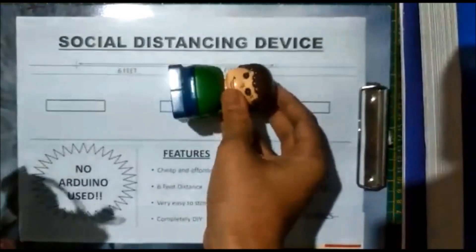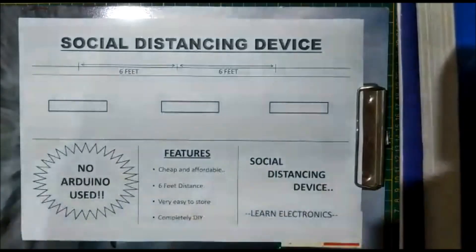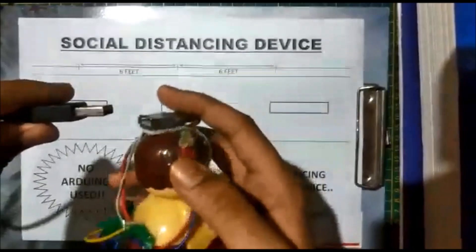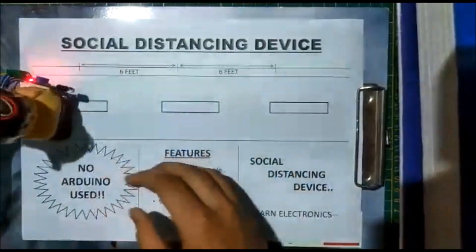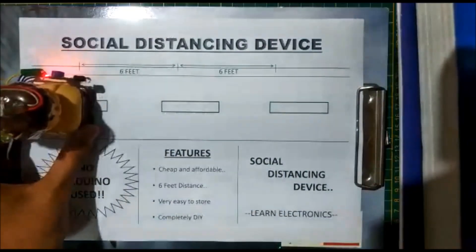Six feet according to the toy height — if a man is of six feet. We take the man with the system and give it power. Now the system is on; you can see the red LED light indicator.